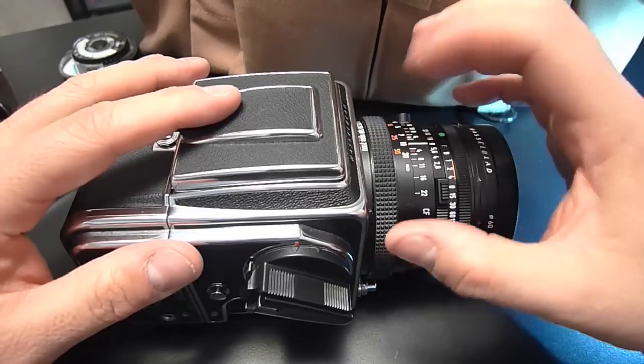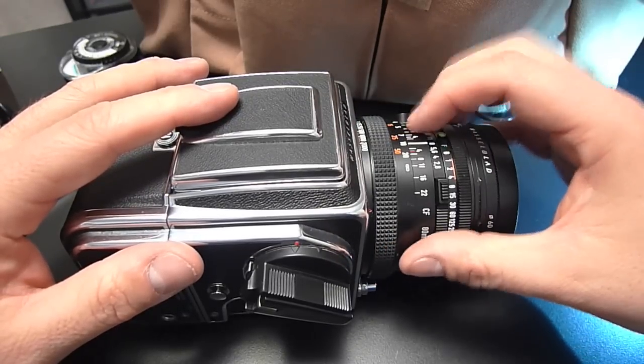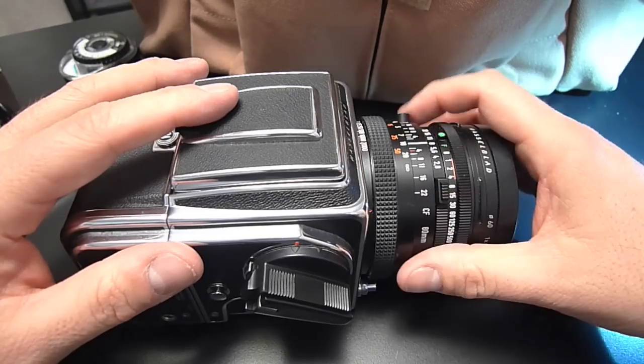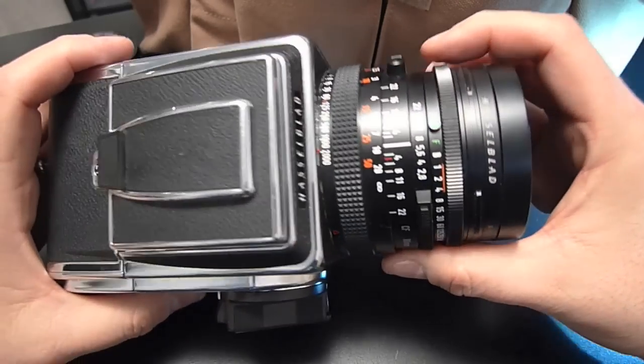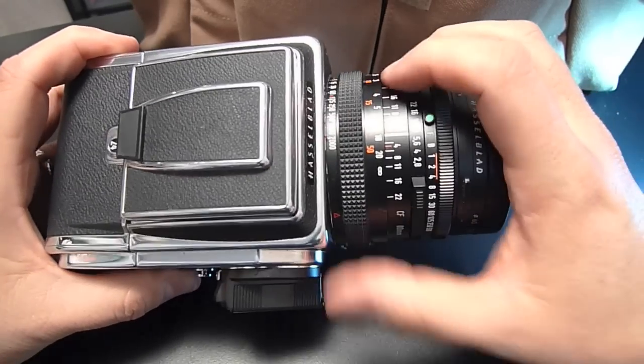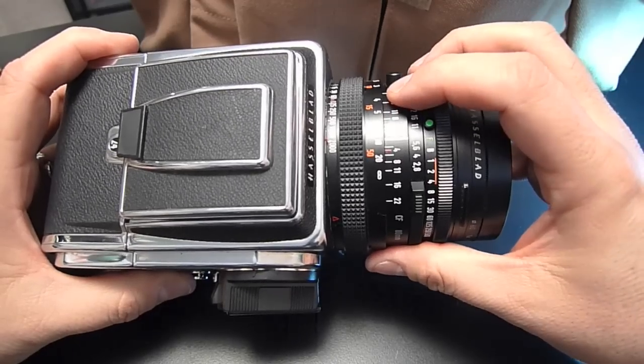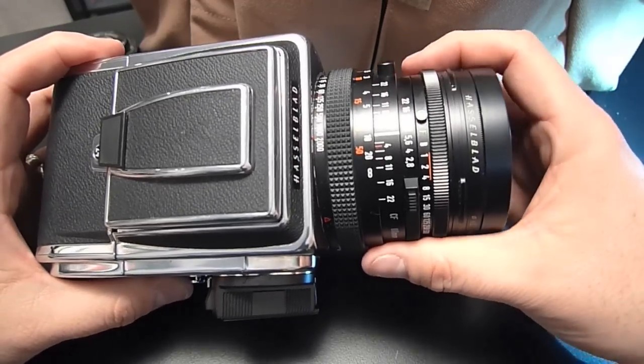Let's take a moment and talk about Hasselblad's central shutters — that's the shutter that's in the lens. It's kind of interesting how this works. The camera body fires the shutter in the lens and the camera body winds or cocks the shutter that's in the lens. It does that through an interesting mechanism.